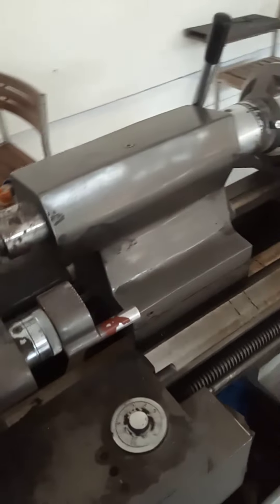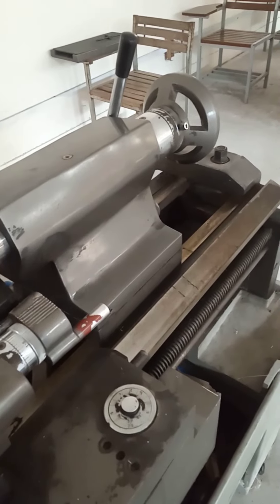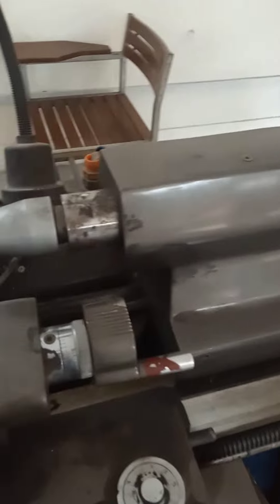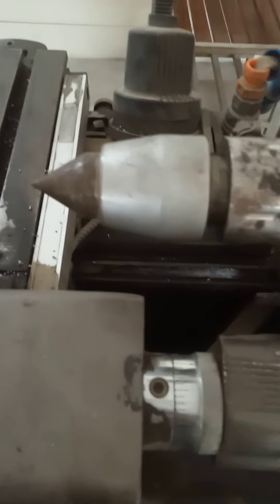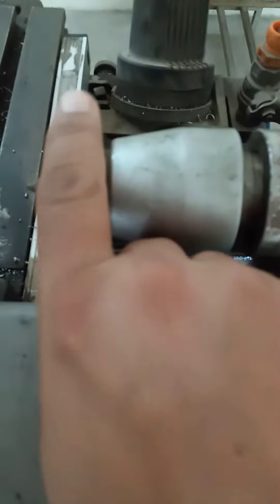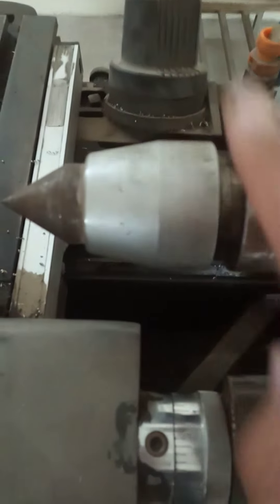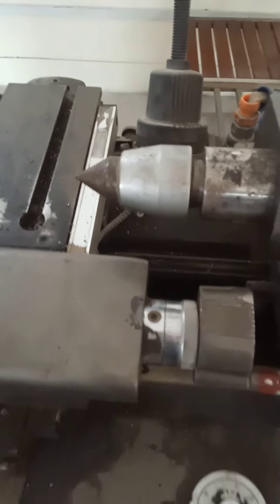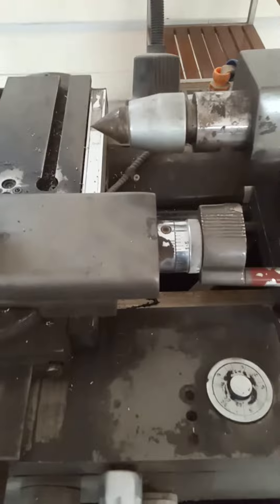The center of the tailstock can be dead or alive. If the center is rotating, it is known as the live center. If the center does not rotate with the workpiece, it is known as the dead center. This tailstock center is alive because it is rotating.